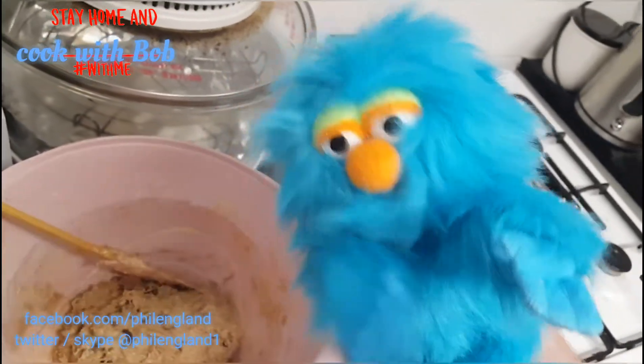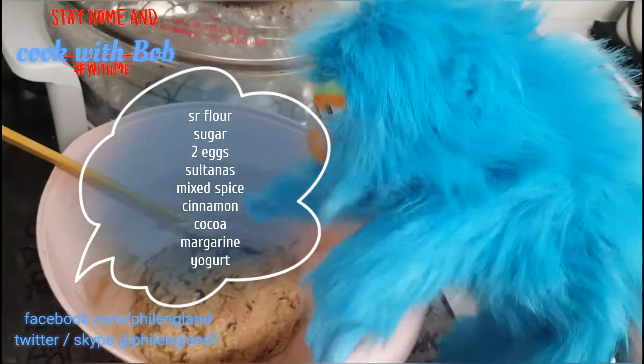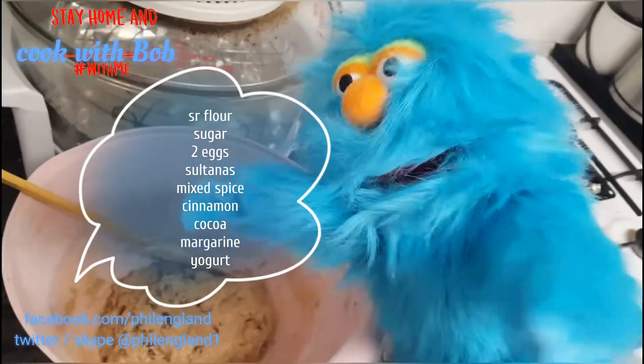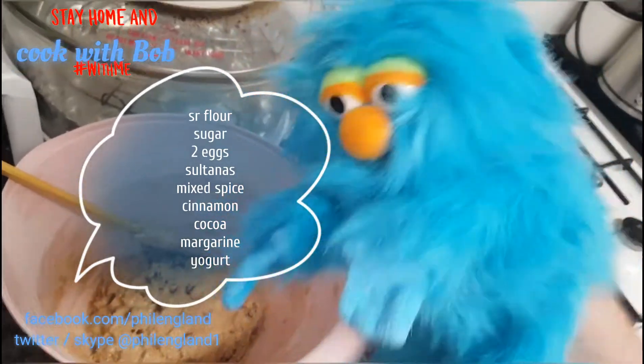Eggs — this isn't going to be very good for vegans, sorry — but yes, look: sultanas, eggs, and yoghurt as well, cherry yoghurt, that's in there.